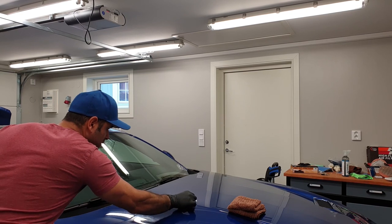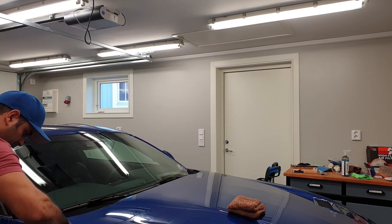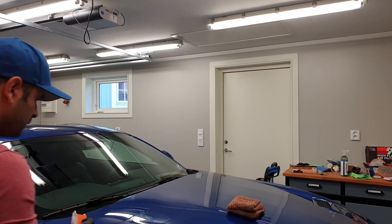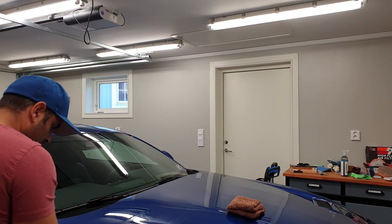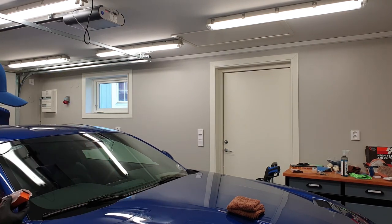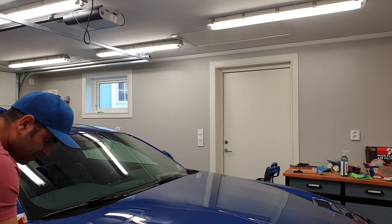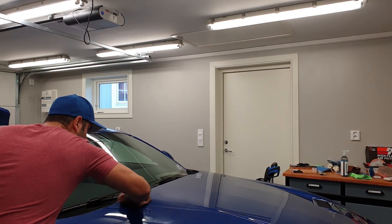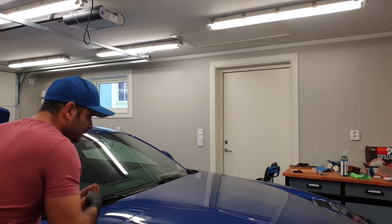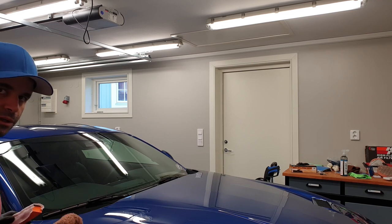We do cross-hatch patterns to ensure full coverage. Let it sit for a short while, then buff it off. I can already see it's starting to flash because it's giving that iridescent color, so I'll actually start buffing it off right away. I'll wait a little bit more once I've done the first pass — I think it will reduce the smudging a bit before doing another turn with the microfiber cloth.